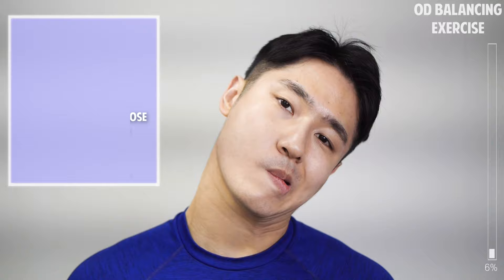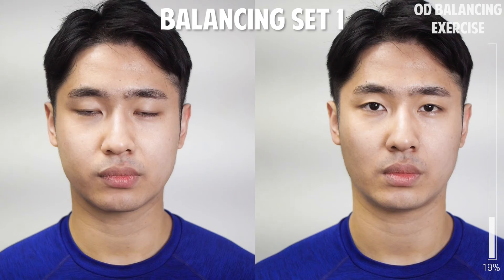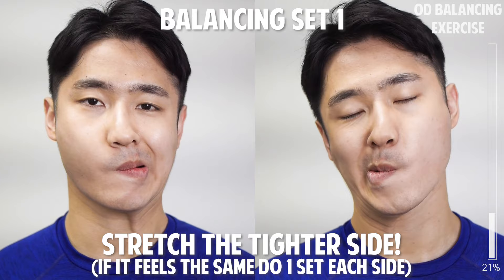Pull the left edge of your lip to the right and slightly down. Holding this tension, tilt your head to the right. You'll feel the side muscles of your lips and nose stretched. Now do the opposite side. Those with a nose imbalance will feel the difference between the left and the right side.